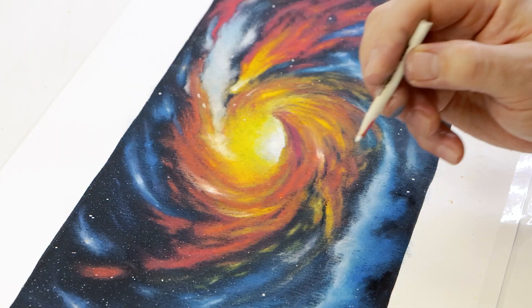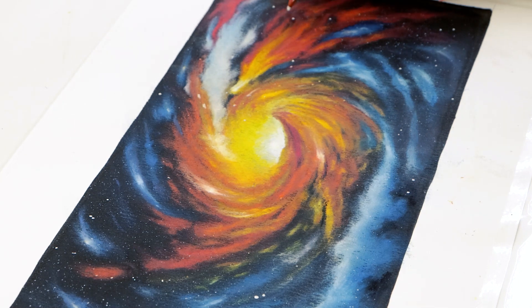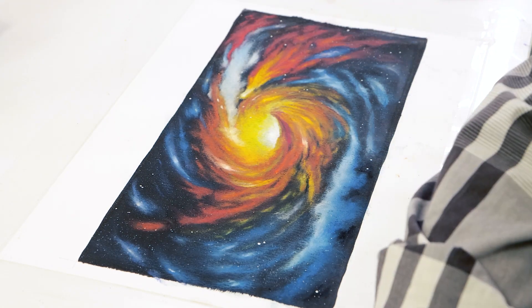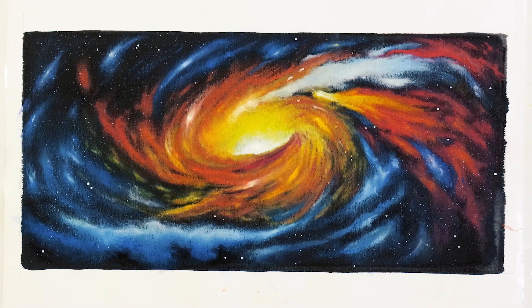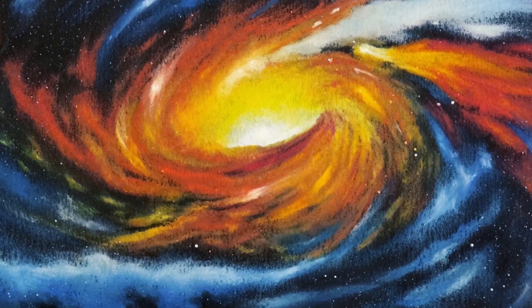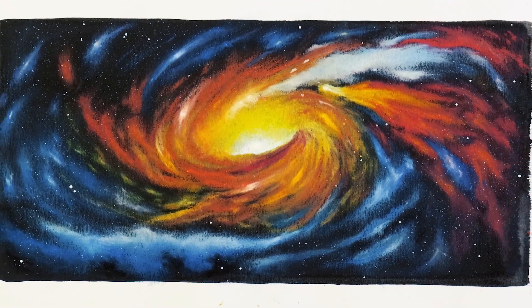The final step is to apply some larger stars by dipping the point of a small blending stump into some white paint and applying spots over the work. And voilà! Thanks for watching — we hope you've enjoyed this fun lesson and hope you were inspired to create your own nebula painting. Have fun creating and we'll see you in the next one.